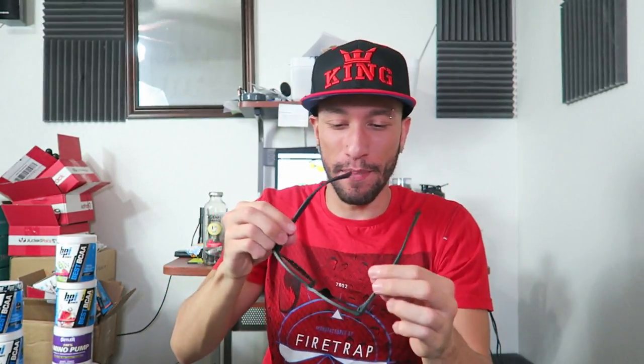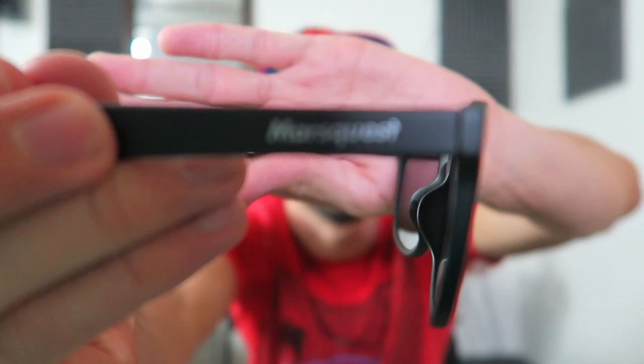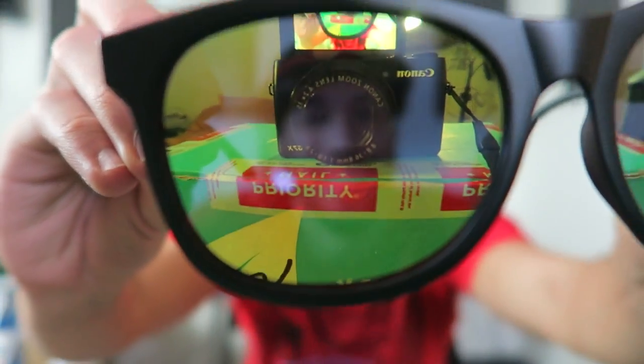I just noticed up here in the top right — or the left if you're looking at it — there's their logo on the frame. It's easier to see on the inside. And on the side here it has the Mars Quest logo on both sides. And look at that gold — really nice.